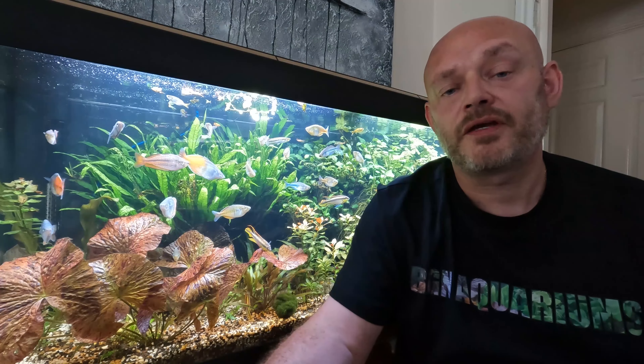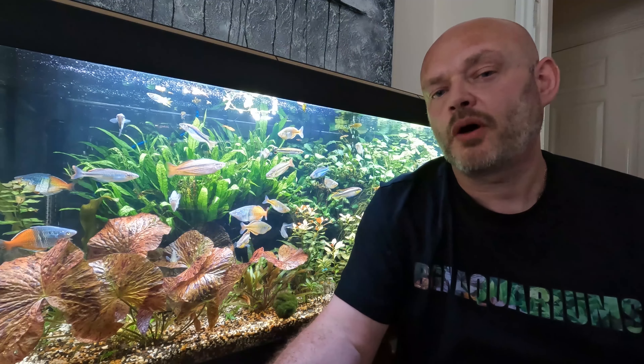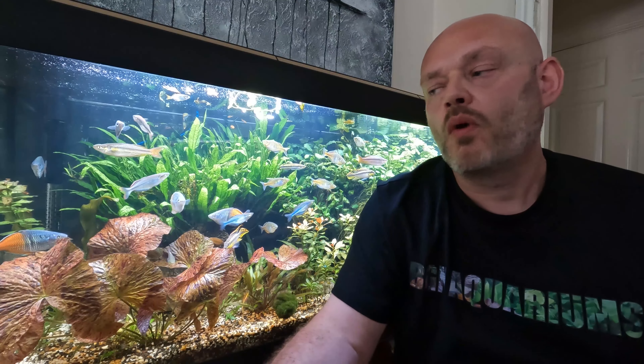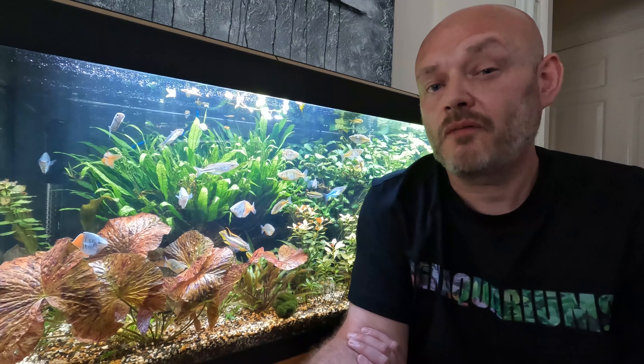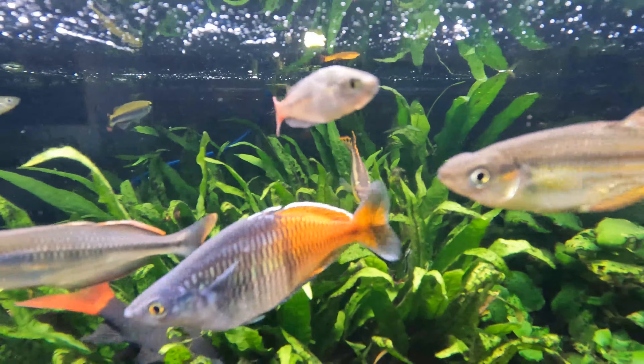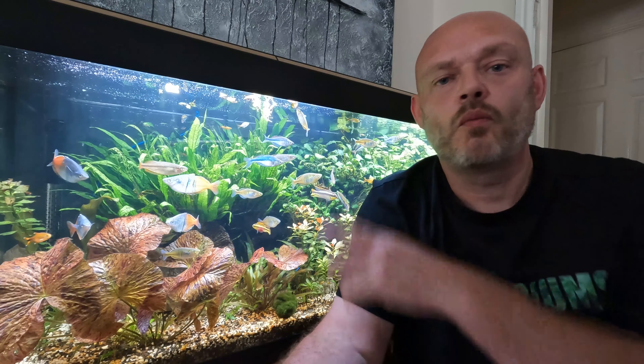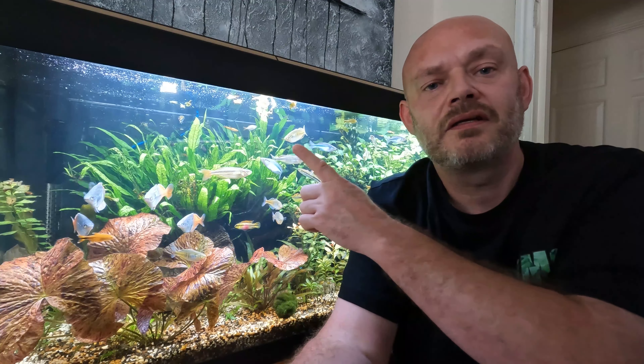When keeping rainbow fish, the best tank mates are really other rainbow fish. One of the most easily available and most striking is the Boesemani rainbow fish. If you want to know more about that species, watch the next video and I'll see you there. Thanks for watching.